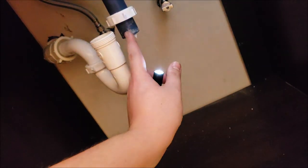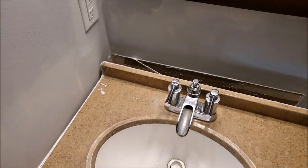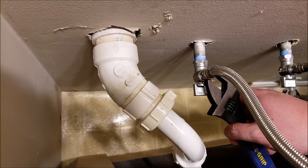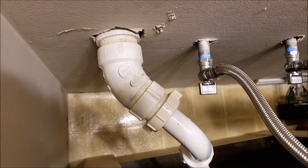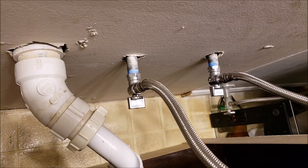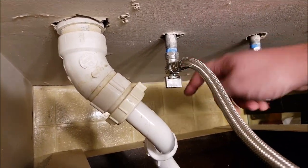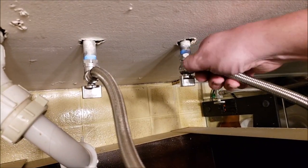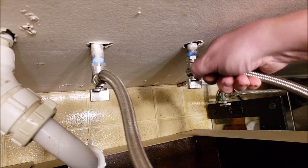That moment when you realize there's one more screw up there in the corner that they hid on you. You might want to stick some paper towels up in there to prevent leaking. Now it can just separate from the wall. The last step — you might need to grab an adjustable crescent wrench and loosen up just enough so that you can get it by hand on both sides for the hot and the cold water. There may still be some water in these lines.